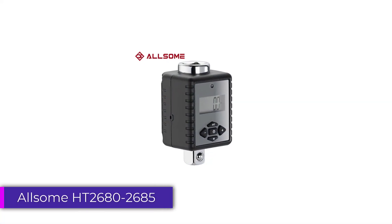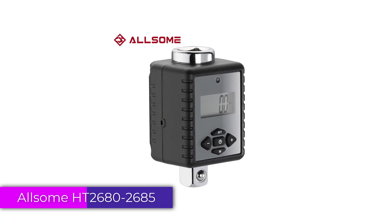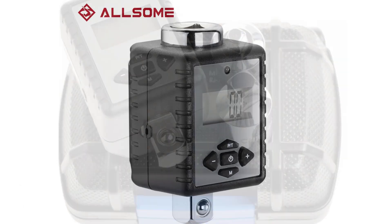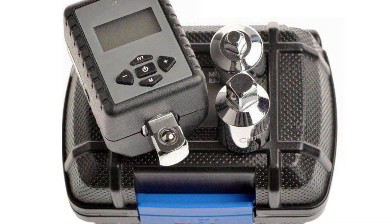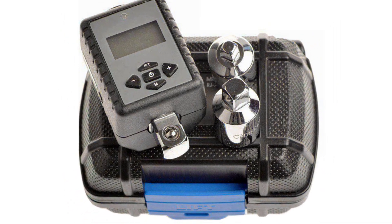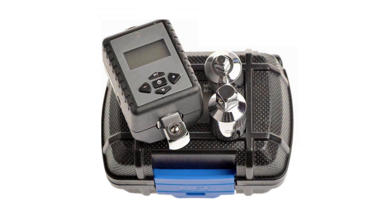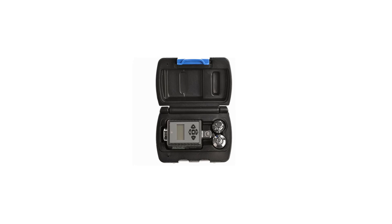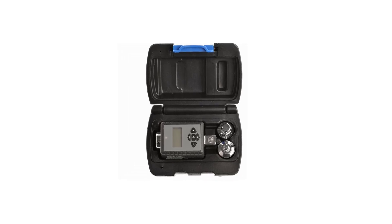Number 2: Awesome HT2680-2685 Digital Torque Meter. The Awesome HT2680-2685 Digital Torque Meter is an impressive tool for anyone looking for a reliable, durable, accurate, and compact torque wrench. Its chromium-vanadium steel construction provides excellent durability, ensuring long-lasting performance even in demanding conditions.